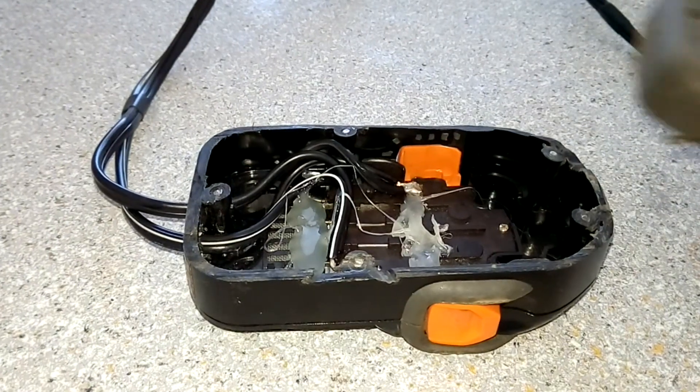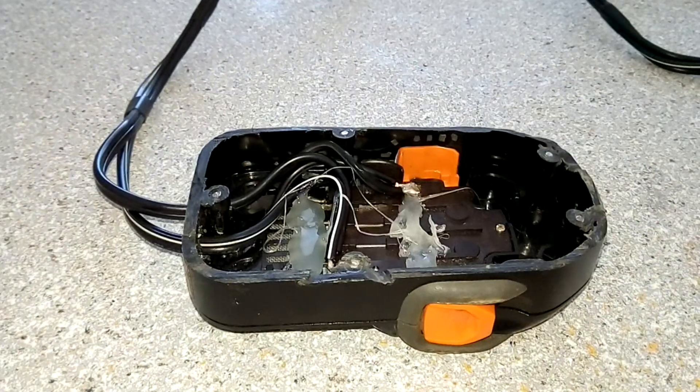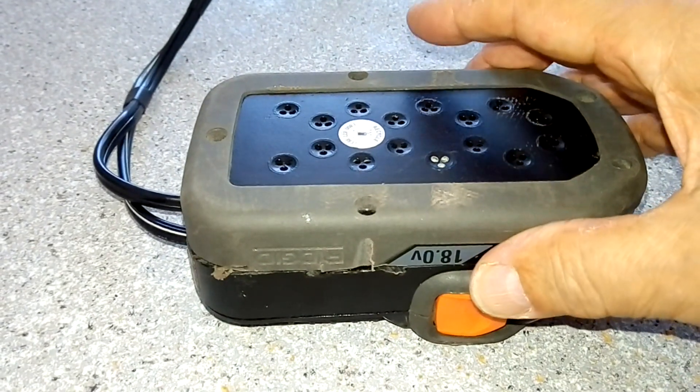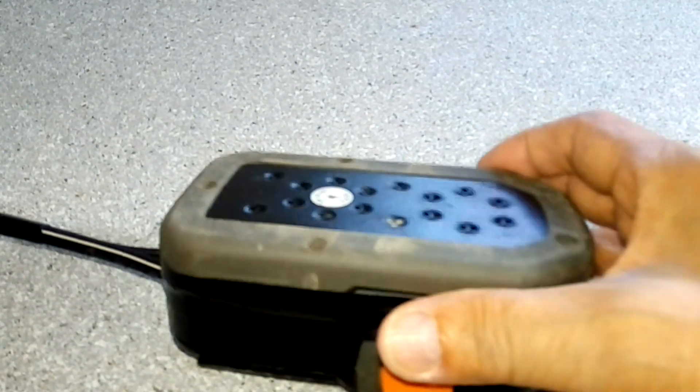It's time to put the pieces together. I use construction glue to fill up the gap between these two pieces — the glue sticks the two pieces together very well. And after that, I use black tape to cover it up.